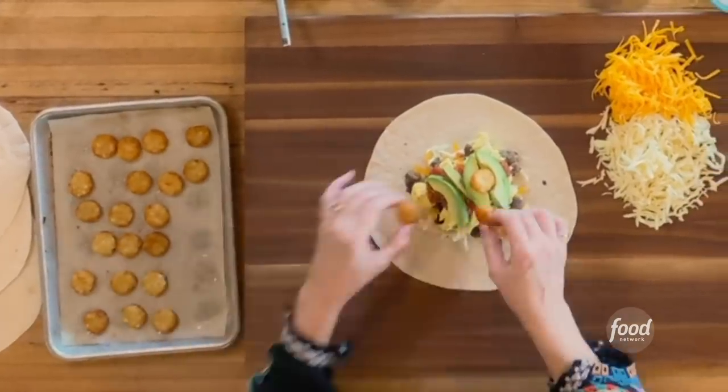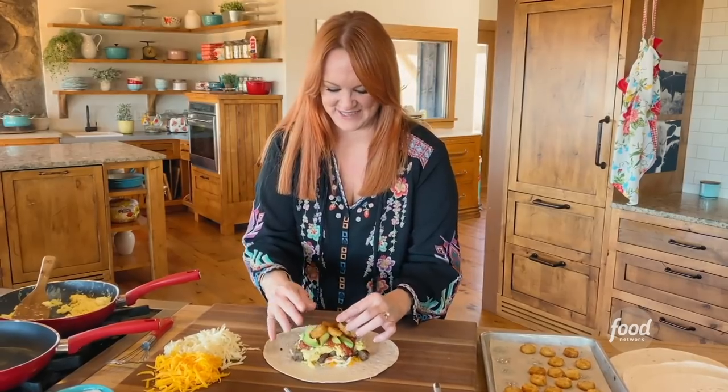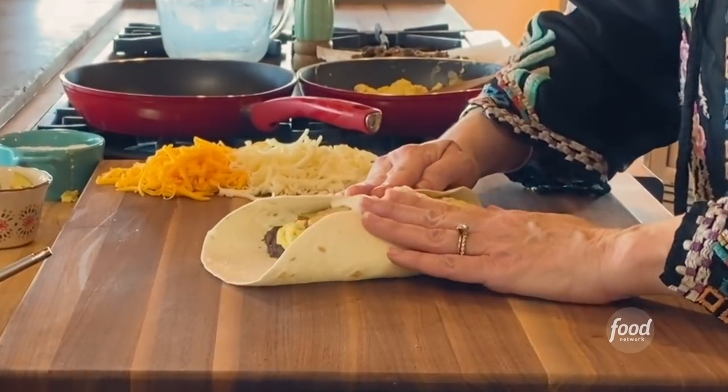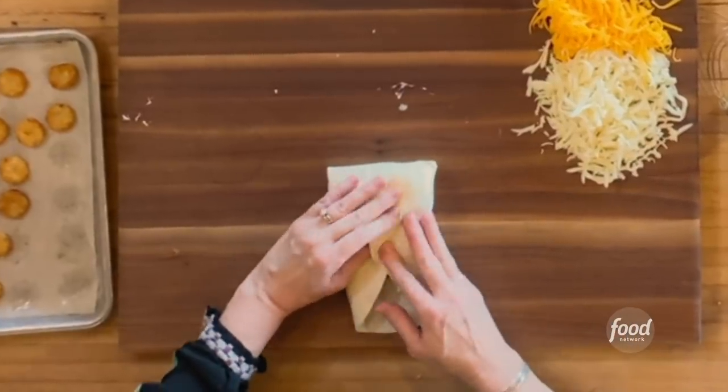Oh, those are hot — little hash brown coins. This is looking pretty hilarious. Sour cream — that's right. And then it's just about folding in the sides, and then fold up the other two sides.